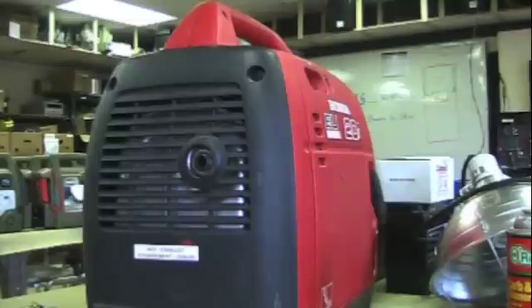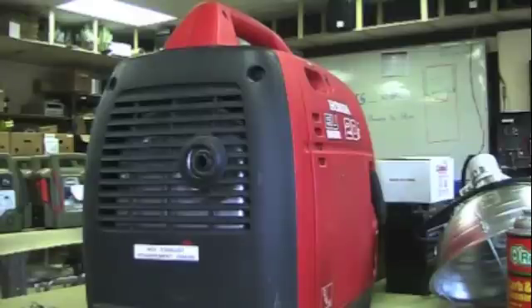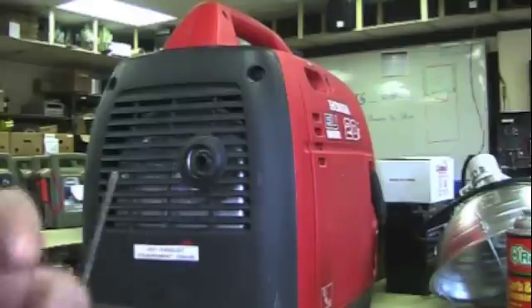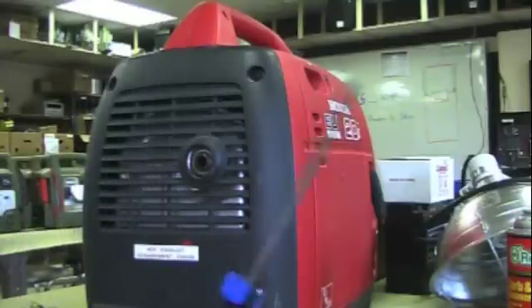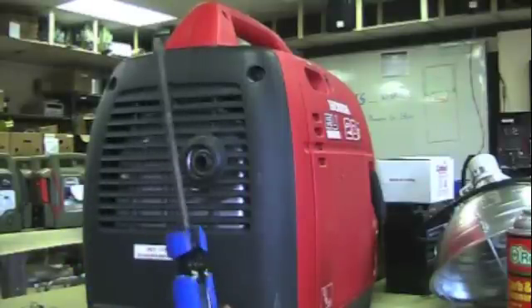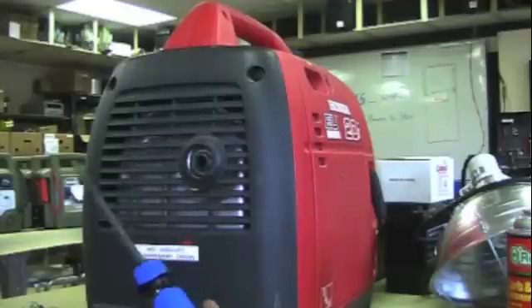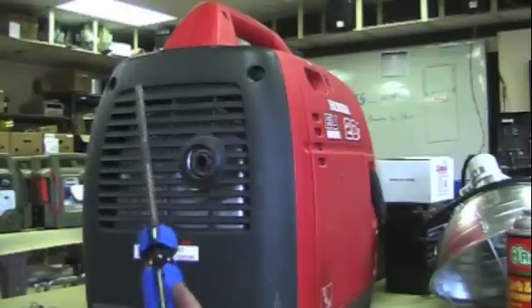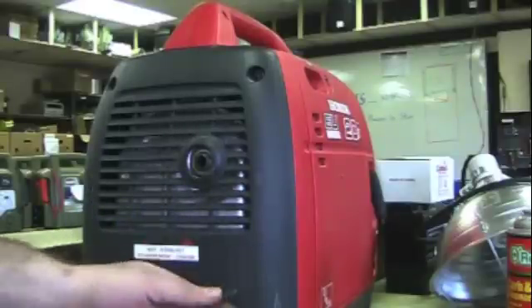One more thing that could cause the problems everyone seems to be having is a dirty spark arrestor. Inside the exhaust pipe is a small screen that keeps hot sparks from blowing out of the generator and causing fires outside in the grass or in your house. But that screen gets plugged up with carbon, and then the generator can't breathe properly — it will lose power and shut off. So you need to clean that out. A lot of people overlook that.